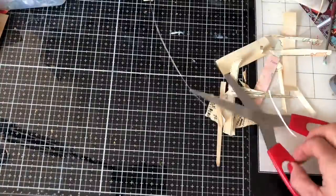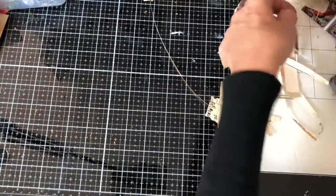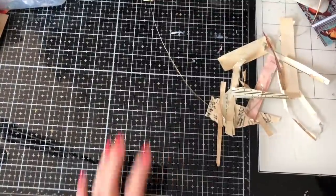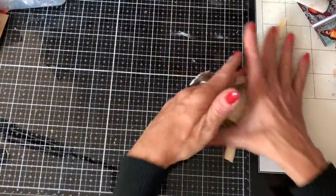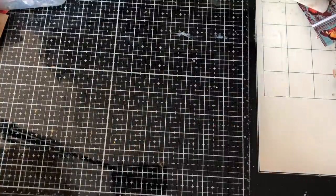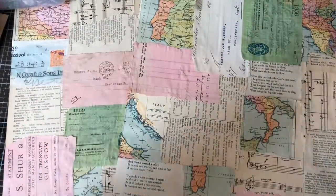I'm going to obviously leave them to dry. I will come back once they're dry and we'll have a bit of a play and see what we can do with them. I need to give it some thought myself - what to do with them, how to use them. But yeah, I hope that you like them. Thank you so much for watching and I will see you guys soon. Thanks, then. Bye bye!